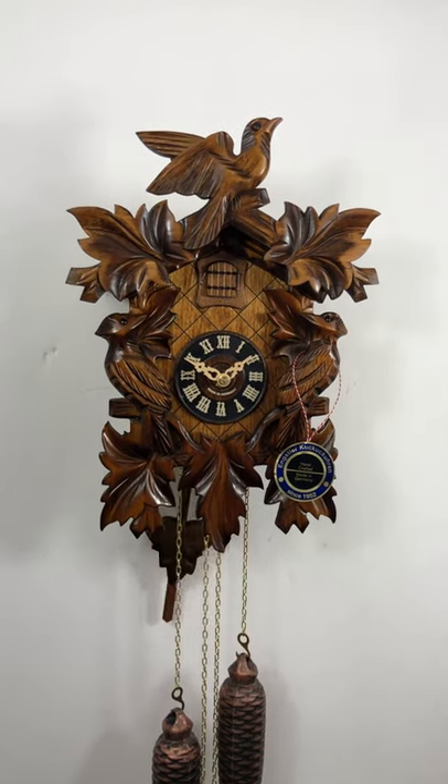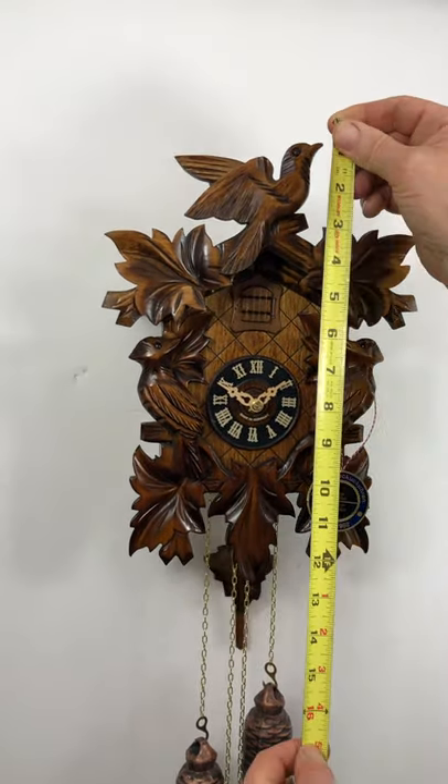Hello! Welcome to ClocksClocks.com on the internet, Hanson's Clock Shop in Solvang, California.